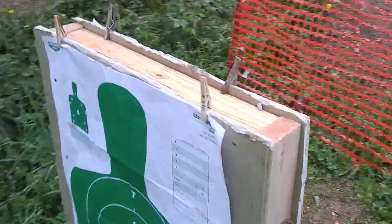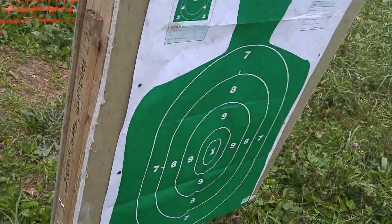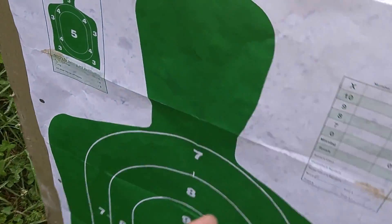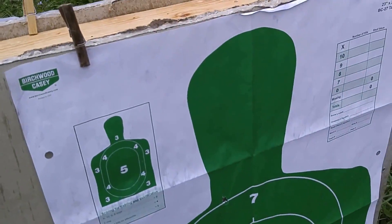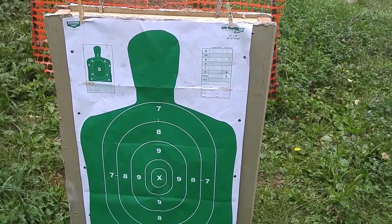What I've done is constructed a 2x3 section of what would be in a normal wall — just 2x4's inside and sheetrock on either side. We've got an entry side silhouette target and an exit side silhouette target. We're going to see what that looks like when we put the Chinese Type 53 and the SKS through their paces against this.